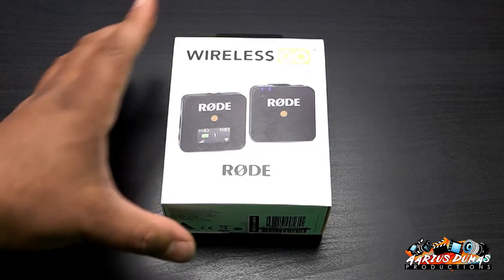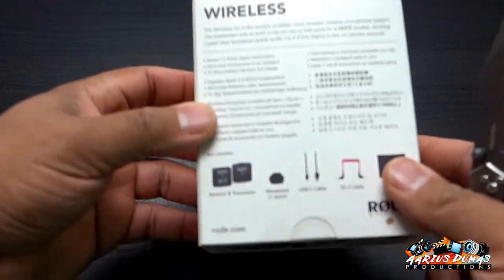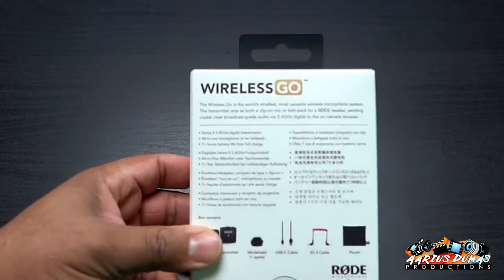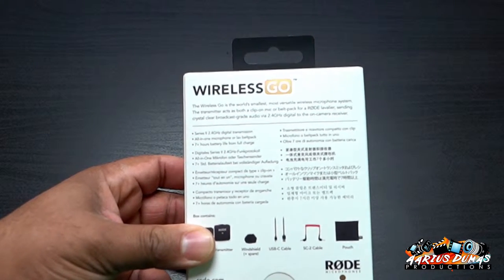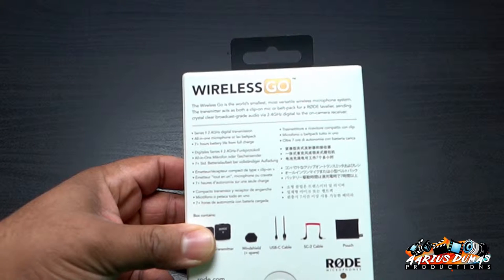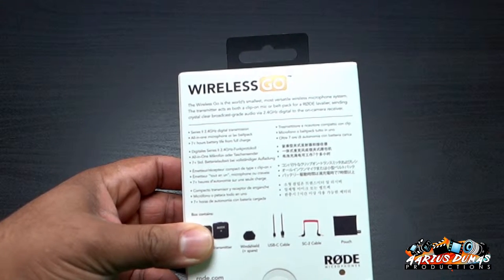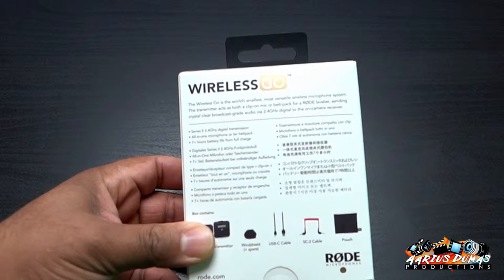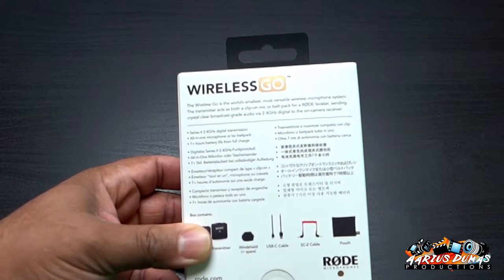I'm going to do an unboxing for you. It's a very nice box. It says the Wireless Go is the world's smallest, most versatile wireless microphone. The transmitter acts as both a clip-on mic or belt pack for a Rode lavalier, sending crystal clear broadcast grade audio via 2.4 gigahertz digital to the on-camera receiver.